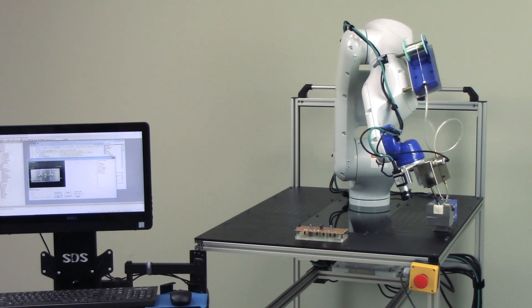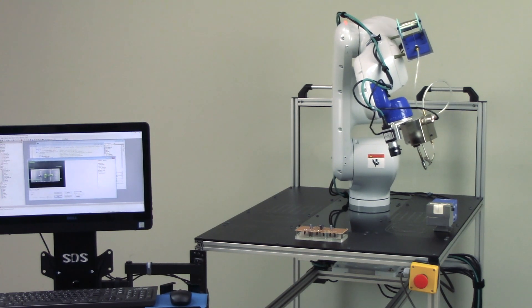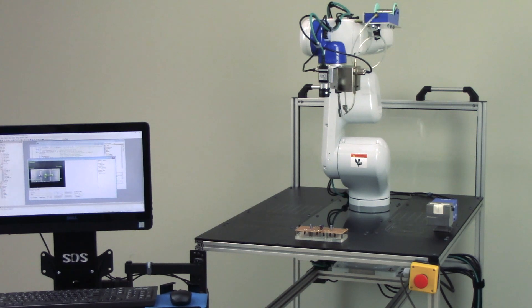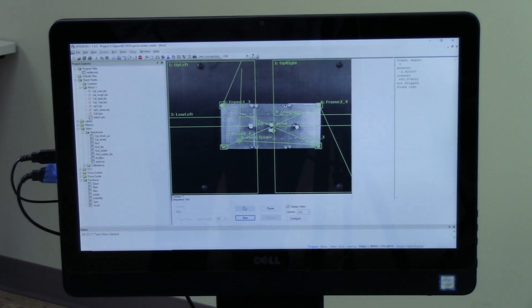Next, we have the Epson CV2 Compact Vision System. This vision system is integrated into the Epson programming environment and provides powerful tools for vision guidance applications. The system utilizes vision sequences to identify geometric shapes that are determined by the user during programming.